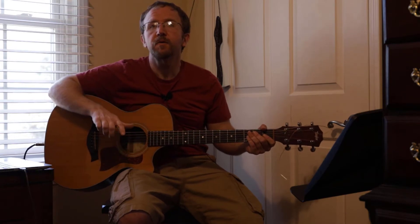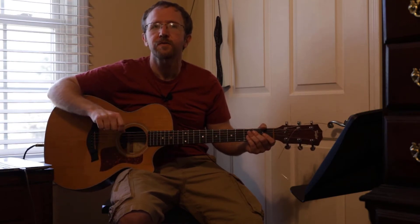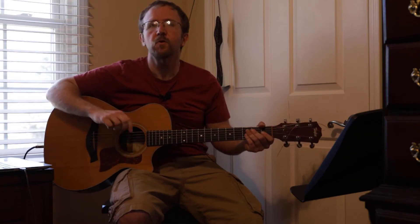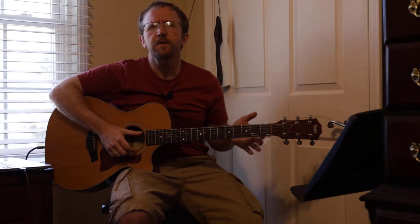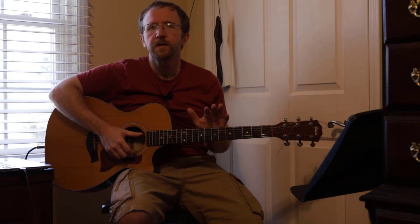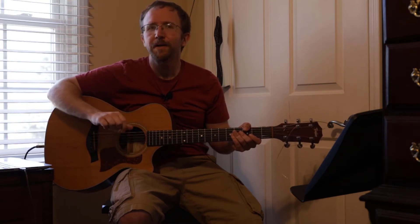And this is a request, so if you have a request, leave it in the comments below. And just like this one, I will get around to showing you how to play the chords or the riffs or whatever is in the song. Over the next couple of weeks, I'm going to do a ton of songs about chords because I have a course coming out that is all about getting started with chords and getting better at chords.